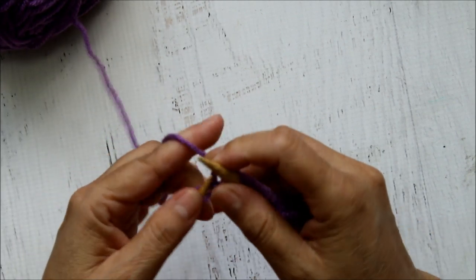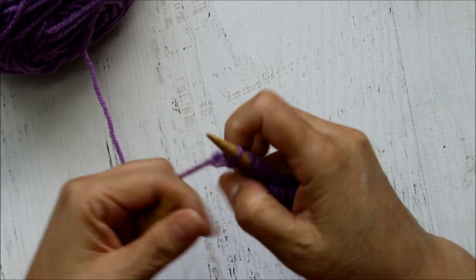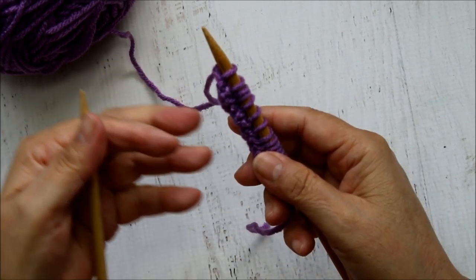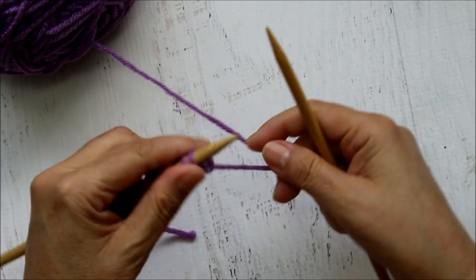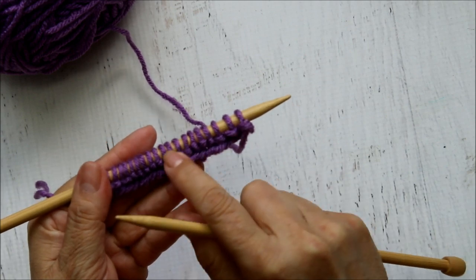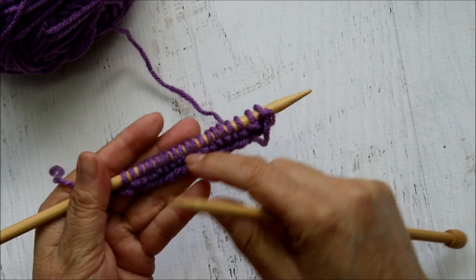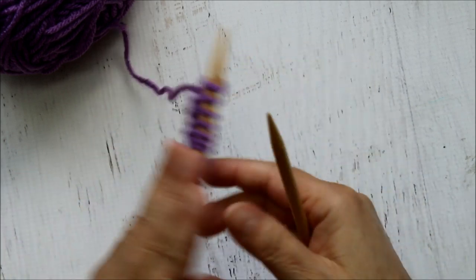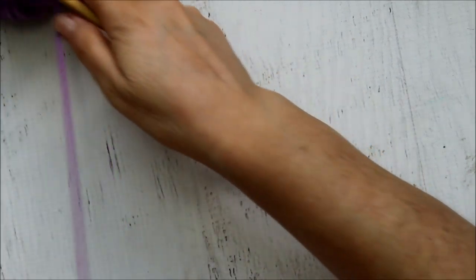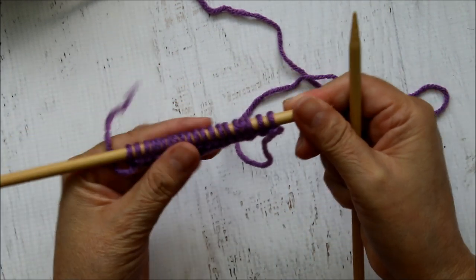Here I've come to the last stitch - all the stitches are now on this needle and the other one is empty. Now you put this needle here - you can see the little bumps. This is the knit side because it looks like a little V, and this is the little bump which is the purl side. I'm going to put it in my left hand and continue. I want you to keep practicing the knit stitch until you're able to control it.